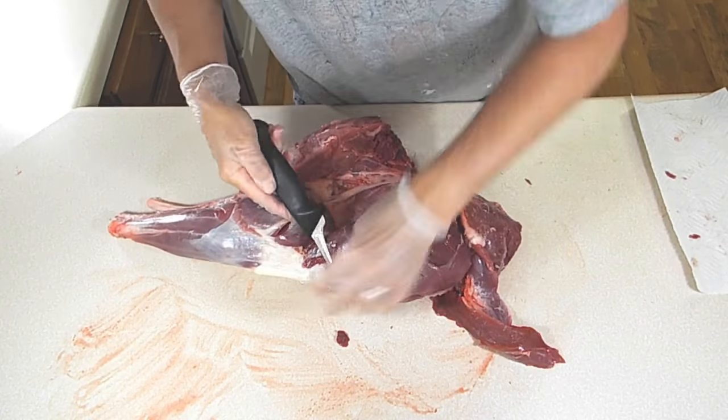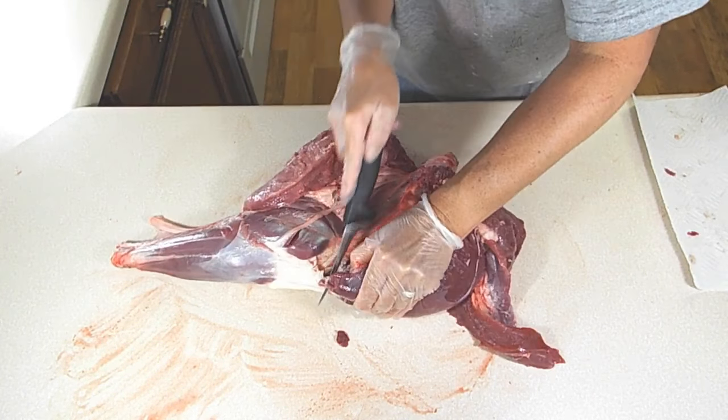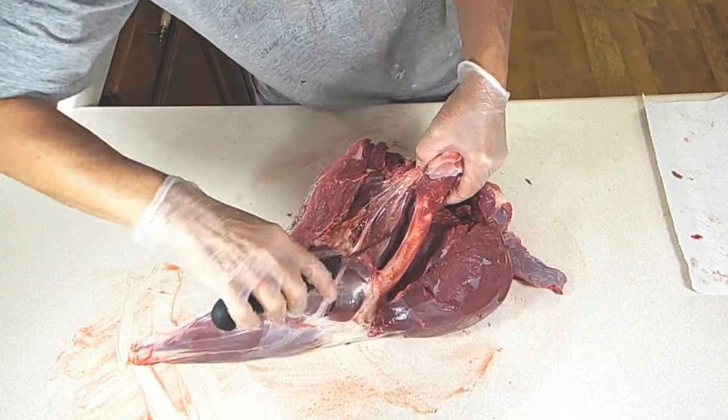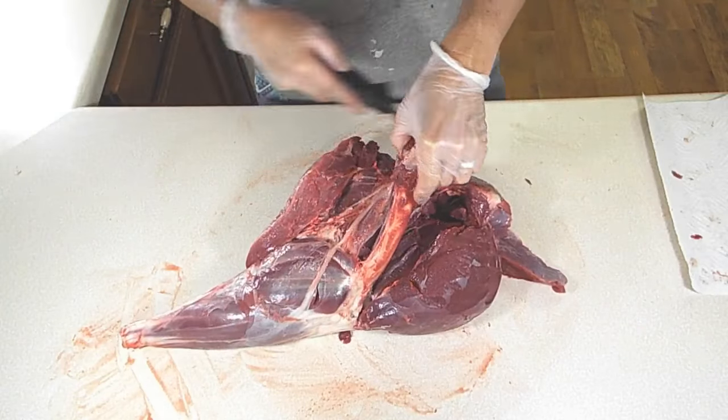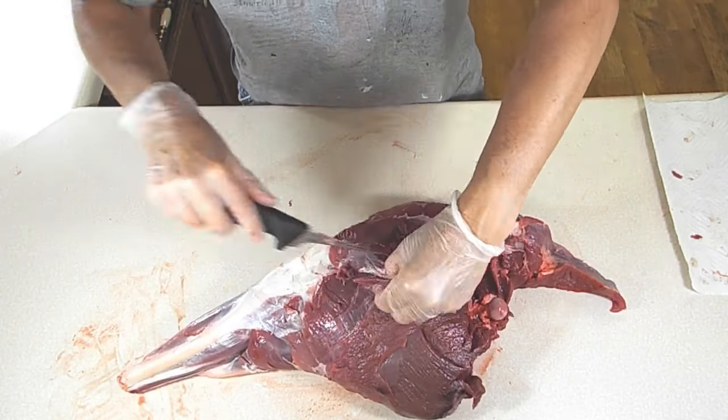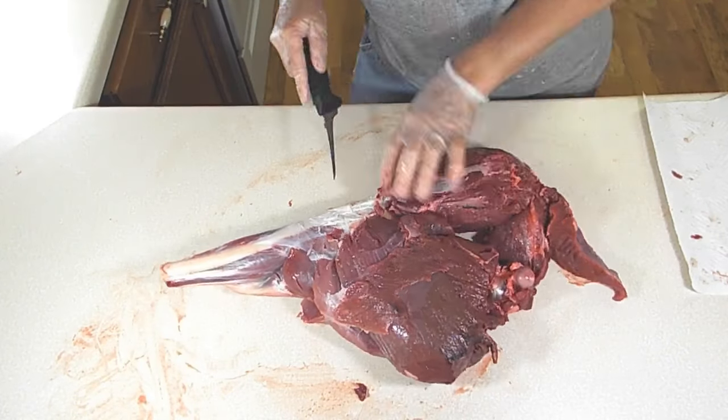Now I know this seems like extra work, but taking the time to do this will pay in spades, and this one extra step will do more to smooth out the flavor of your deer meat than many of the other fixes found on the internet combined.